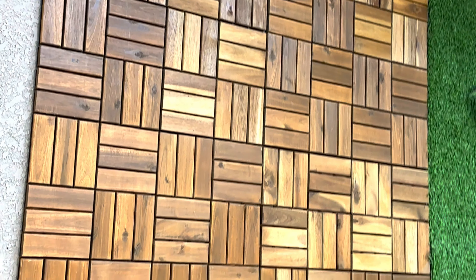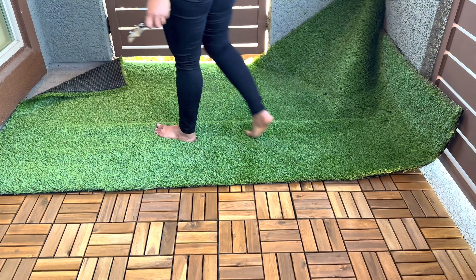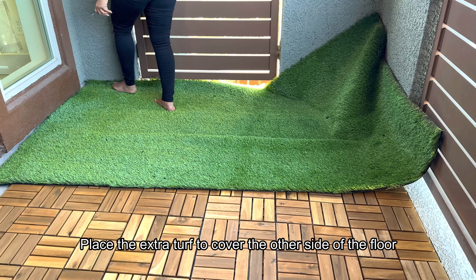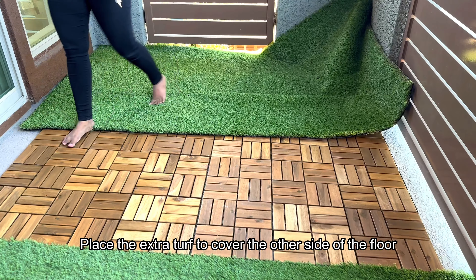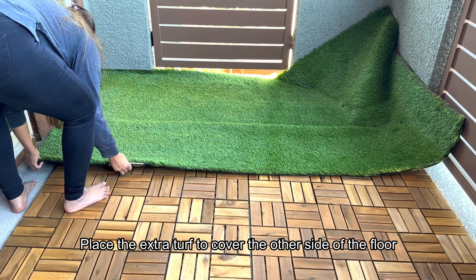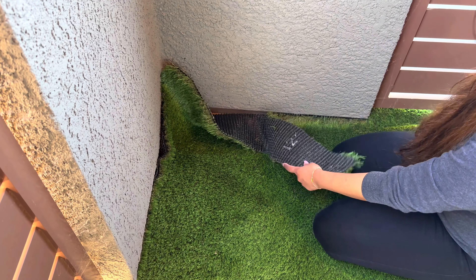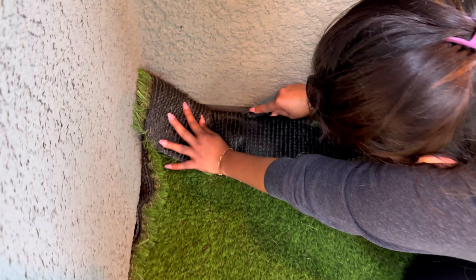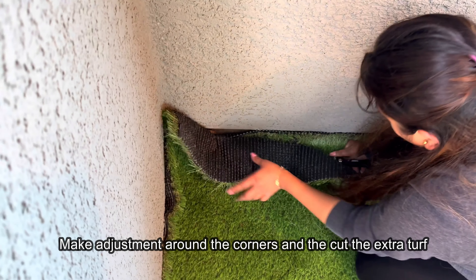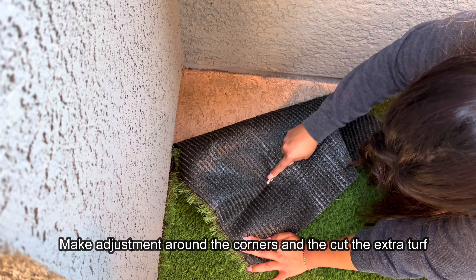This is how the wooden floor looks. I really like how these tiles have created a pattern. To cover the other side, use the extra pieces. You can make small adjustments as needed — you can cut the extra pieces and make small adjustments at the corner or near the poles.